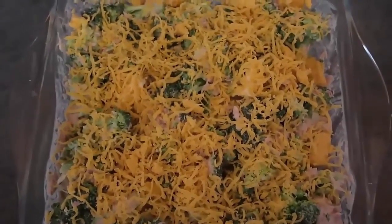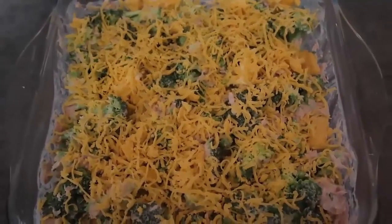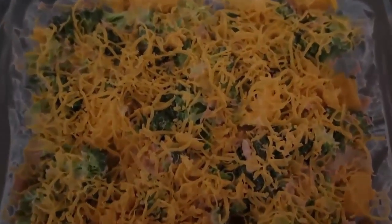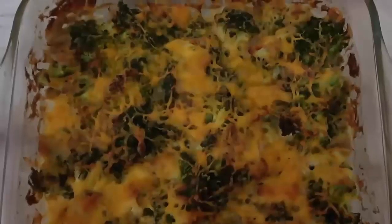Then pop the finished dish into the oven preheated to 180 degrees Celsius, which is 350 Fahrenheit, for 20-25 minutes — maybe even half an hour — depending on how cheesy and crisp you want it.